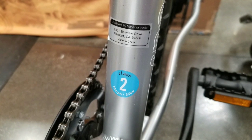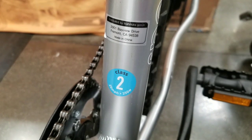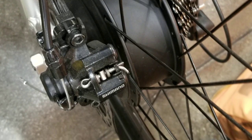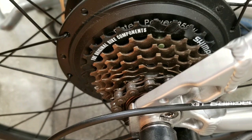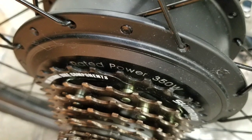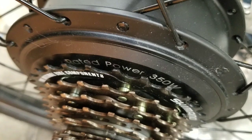It is a Class 2 pedal assist e-bike with a throttle, which basically pushes you to 20 miles per hour using the throttle or by pedaling. The rear hub motor is a 350-watt hub motor in the back. It's pretty generic — I can't tell which one it is, but it's 350 watts.